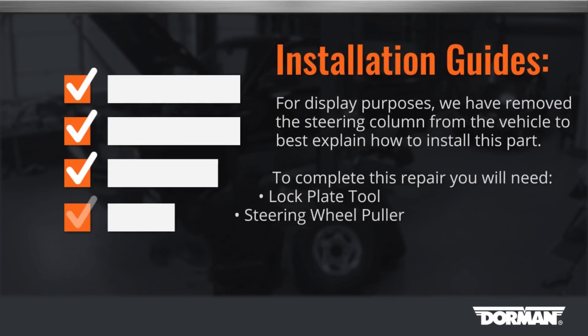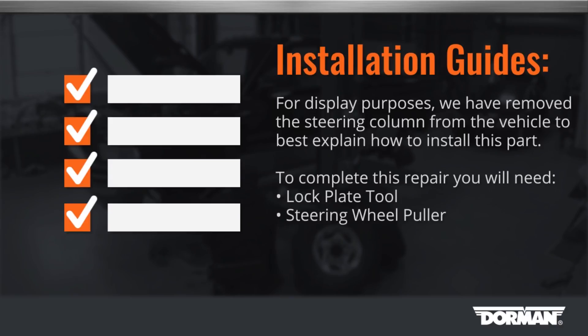Tech note: for display purposes, we have removed the steering column from the vehicle to best explain how to install this part. To complete this repair, you will need a lock plate tool and a steering wheel puller.